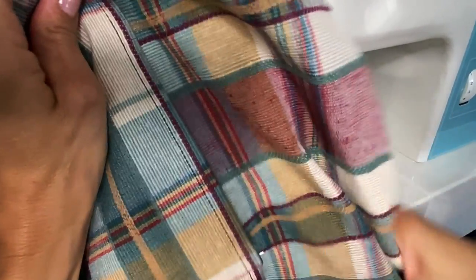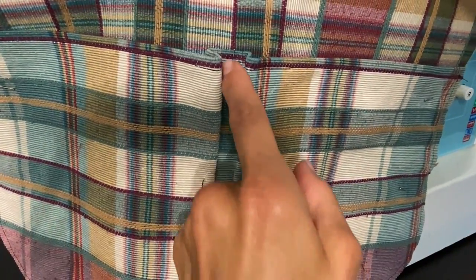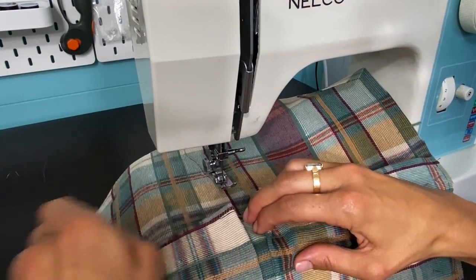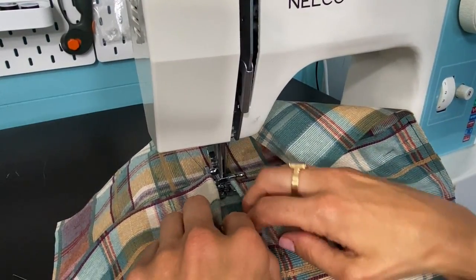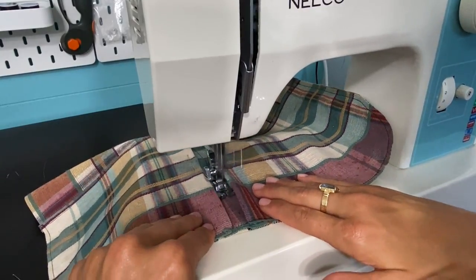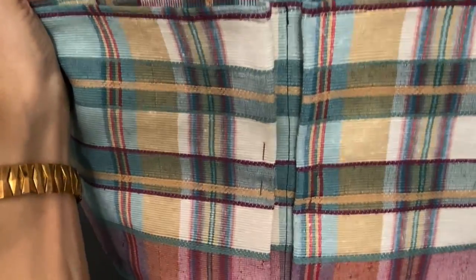The next step is to make a sewing line all the way down the center, closing down and separating the two pockets. Start at the top, backstitch, make your way all the way down, and backstitch at the end. Remove the pin, put it under the presser foot, backstitch, and make your way down while opening up the pockets — just make sure you don't sew your pocket down. Backstitch on the ends and you have your two pockets sewn down.